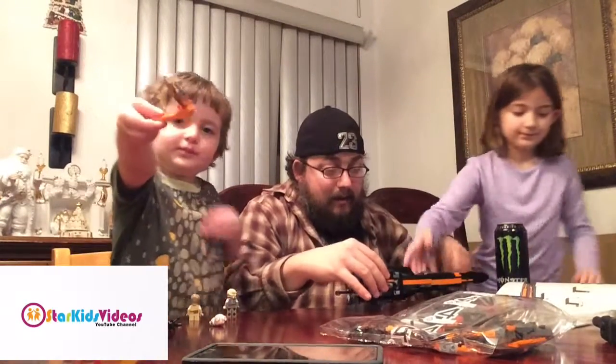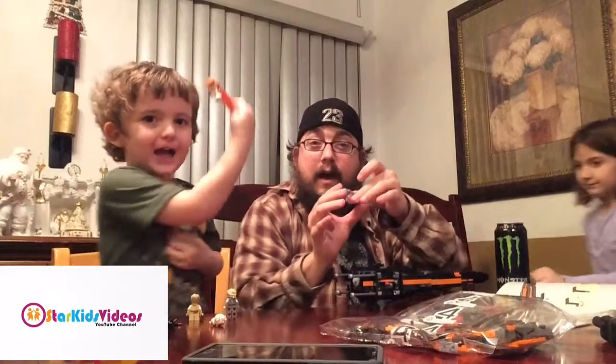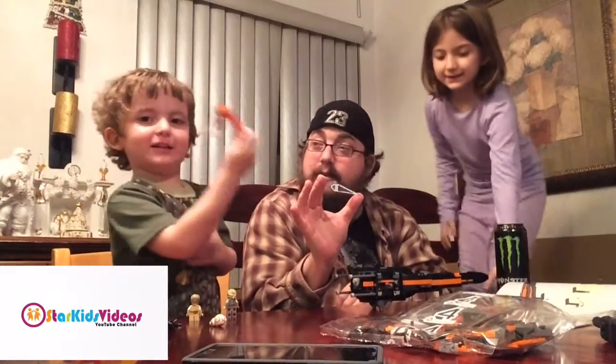We're here on the last piece in the third bag, and I'm just going to put it on right here. We're going to put the top of the cockpit on.